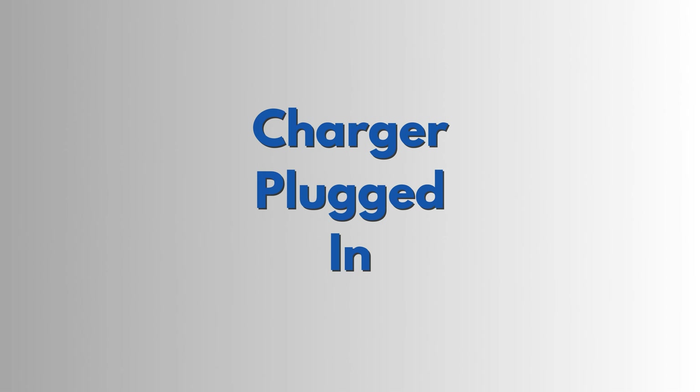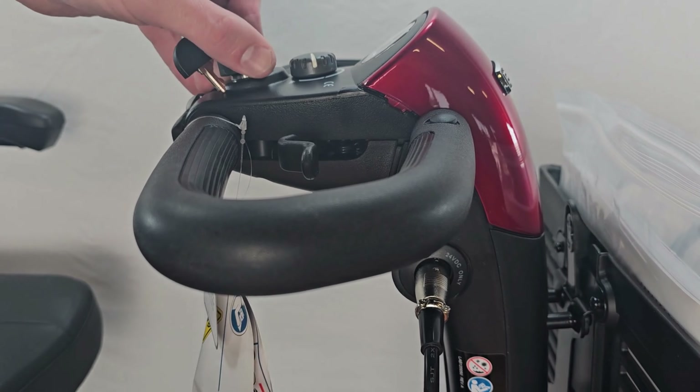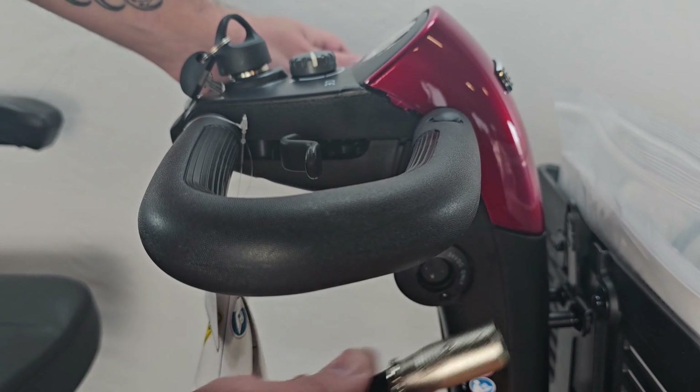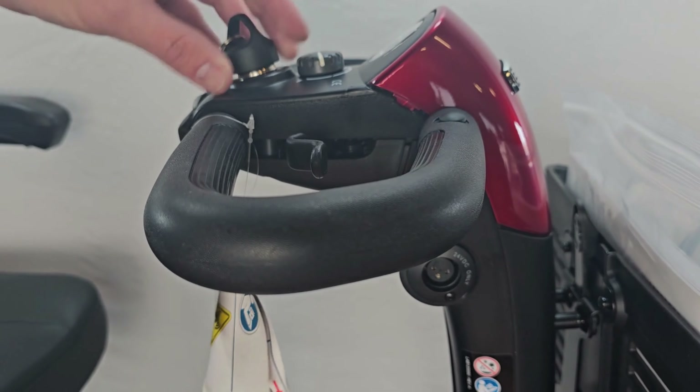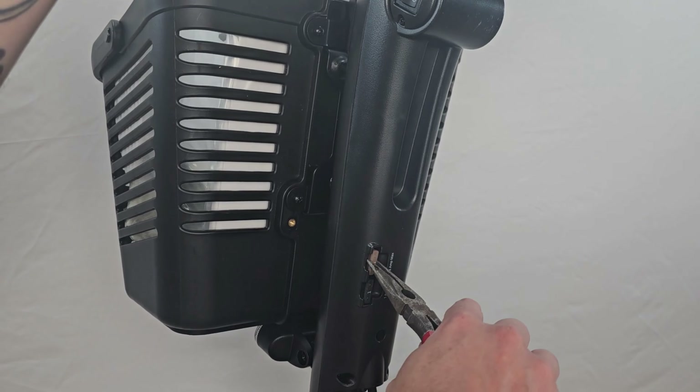If your charger is plugged in when you try and power up the scooter, this will also cause issues. Some scooters are equipped with fuses — it couldn't hurt to check these too.